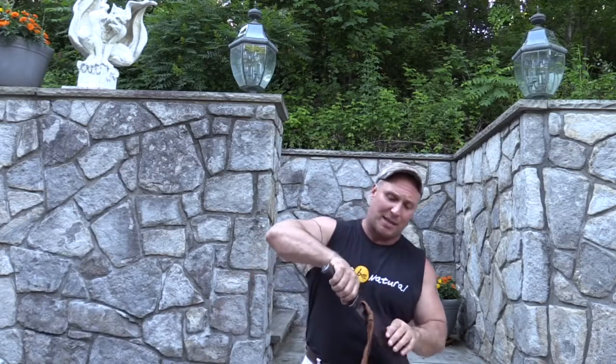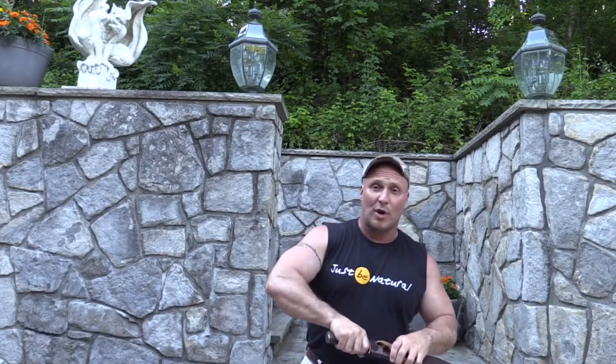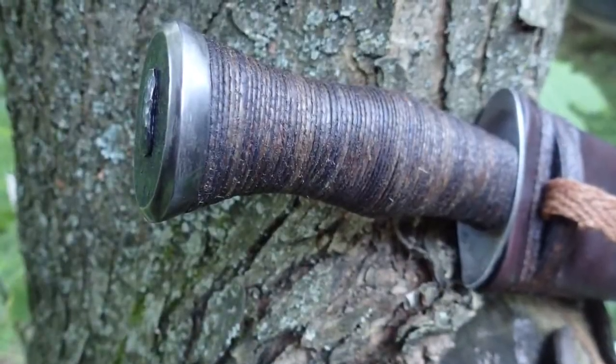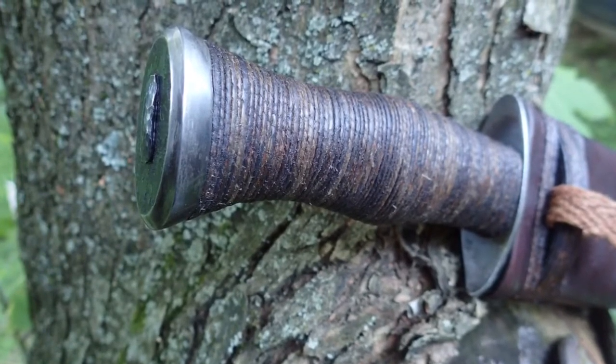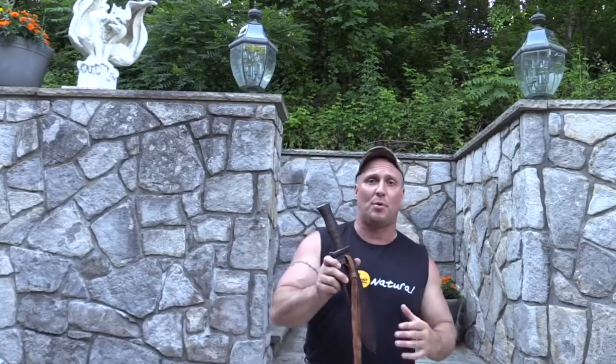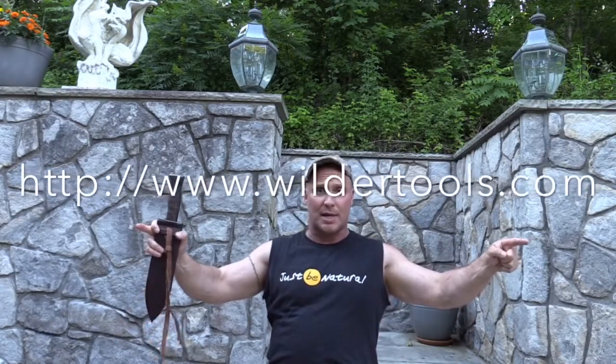Whatever that conversation in the pit down in Atlanta led to when it comes to handles, Rick was listening — because he really got the handle right. This knife has so many cool and positive points, which is why this is going to be a multi-part video. I'm talking about the knife and about Rick Marchand, who goes by Wildertools — I'll put his website up here so everybody can see it.